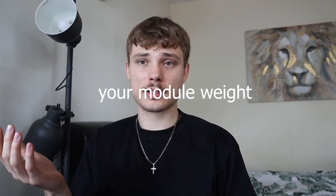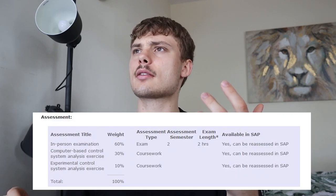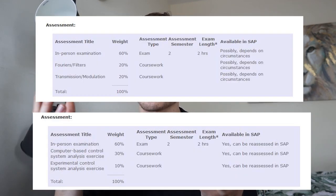Number two: your module weight. This is obviously important but for some reason people still neglect the information they're given. For example, my maths module is 80% exam and 20% coursework — this means I could literally get 0% in the coursework and if I do really well in the exam I can still get a first. However, in my engineering modules like control and communications it's 60% exam and 40% coursework, which means I have to put effort in throughout the year, otherwise I will get a poor grade even if I do extremely well in my exams.